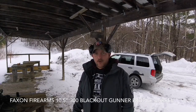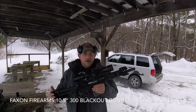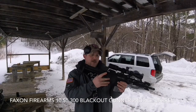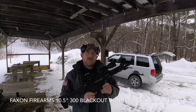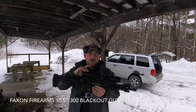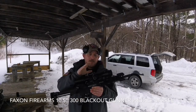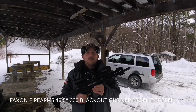Here at the range today we're gonna do a review of the Faxon Firearms ten and a half inch gunner profile 300 Blackout barrel. We built it into this cool looking little pistol grip firearm — it's not a short barrel rifle, it's got a pistol brace. We're gonna do a review on that too; this is the SB Tactical PDW brace. On top we have a Primary Arms 4 to 14 power 5.56 DMR scope. We're gonna do the barrel today and see what kind of practical accuracy we can get out of it at a hundred yards.